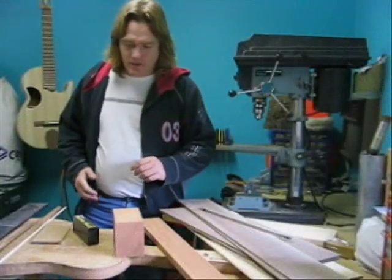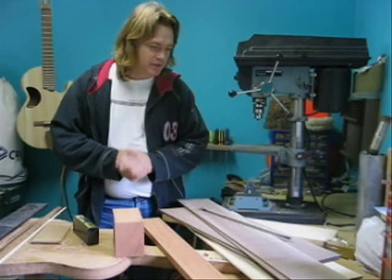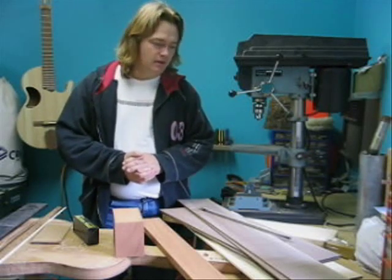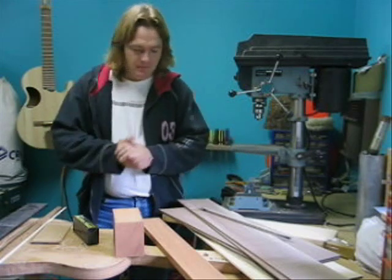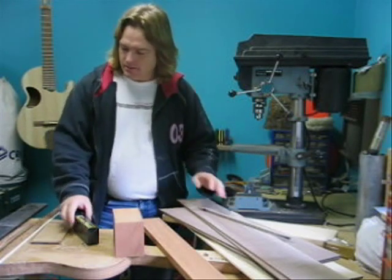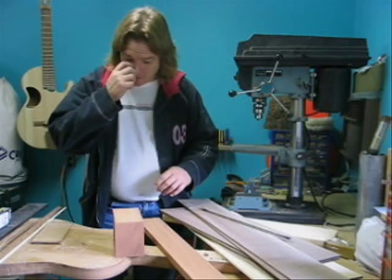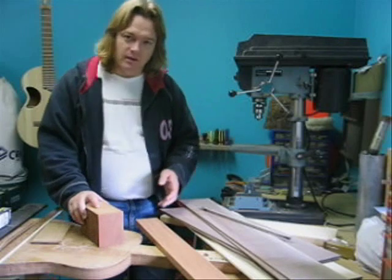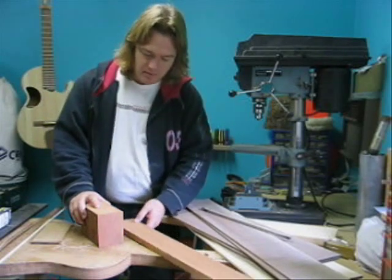Hello, we're going to talk about building a steel string guitar — a standard Dreadnought type, but this is the largest one you can get, very popular right now. Here are the materials we're going to use to build this guitar. This is kind of how you would buy them from a luthier supply place.